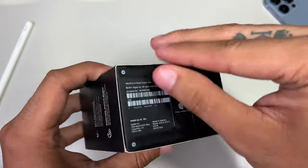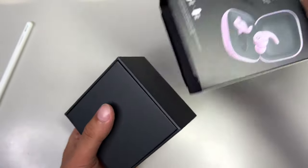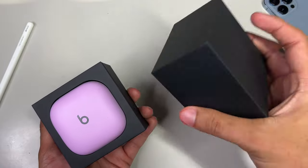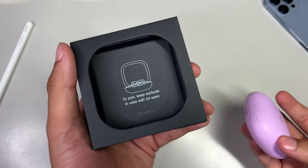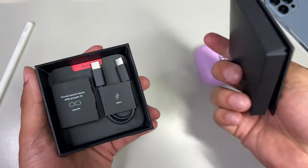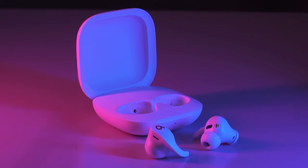We have two pull tabs at the very bottom where your serial number information is located, so remove both tabs, slide off the top portion, and you're first greeted with another lid that you have to pop off to reveal your Beats Fit Pro case — in our stunning stone purple color. We set that off to the side to reveal some text that reads: to pair, keep earbuds in case with lid open. Don't worry, the setup process is extremely simple thanks to the H1 chip, and we'll go over it in just a second.